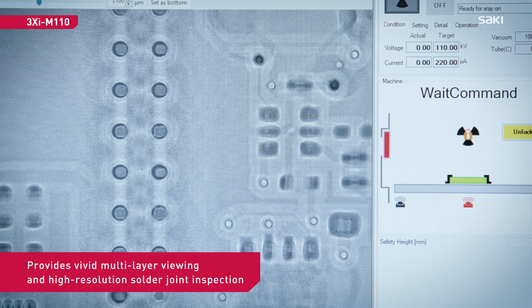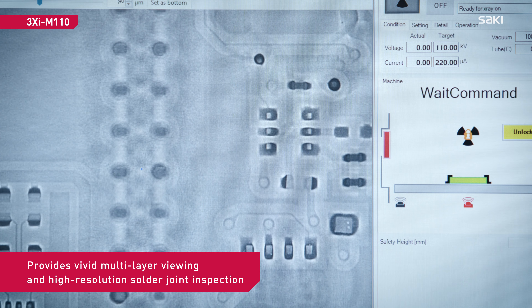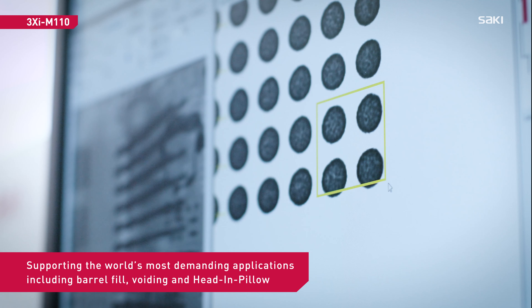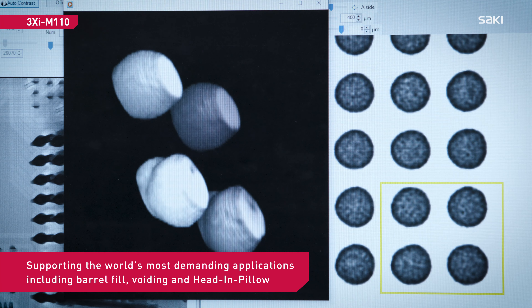The system provides high-resolution solder inspection supporting the world's most demanding applications. These include hidden, hard-to-inspect defects like void, barrel fill, and head and pillow.